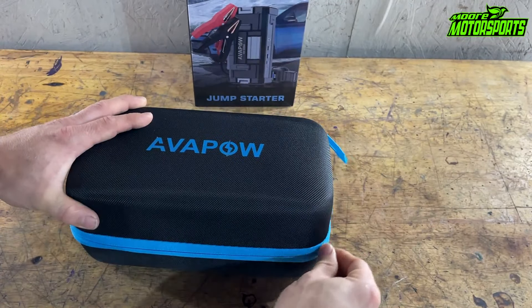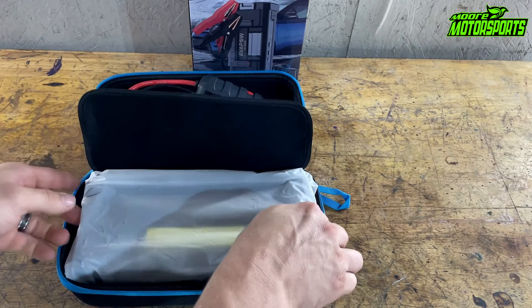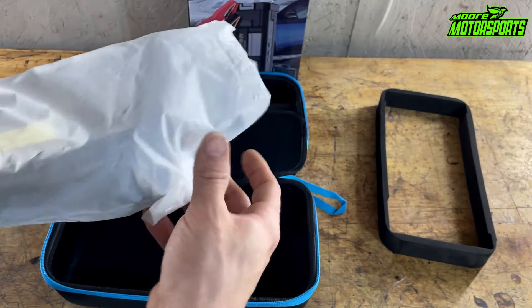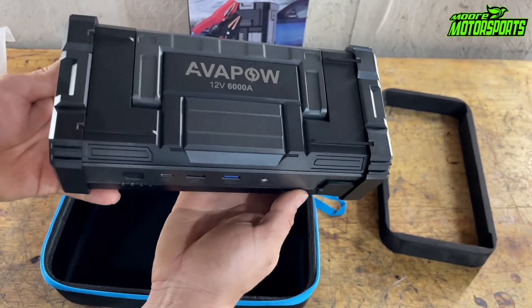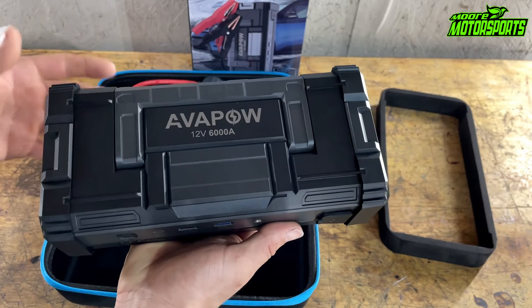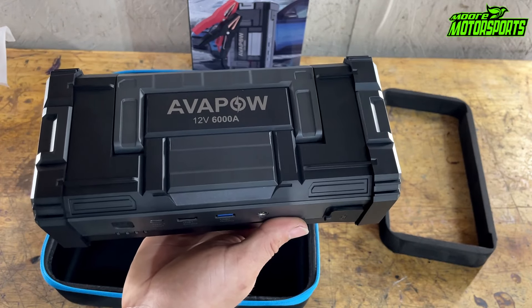They sent me an email asking if I'd review it and I actually really wanted one of these anyway. I have one for the truck but we don't have one in the MDX because the one in the truck needs to stay in the truck since the battery's junk. This basically stores energy and you can jump start a vehicle with it and charge phones. I'll link their information in the description — huge thanks to them for sending me this for a test and review.